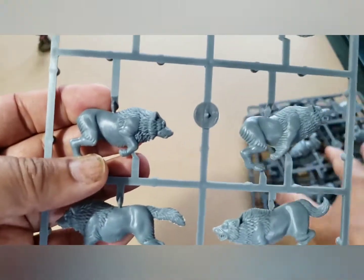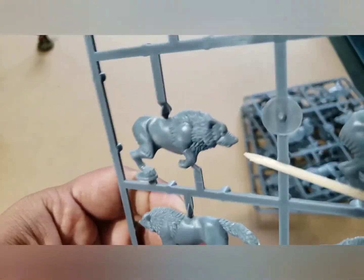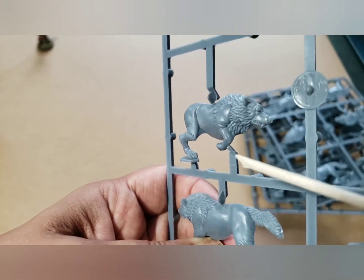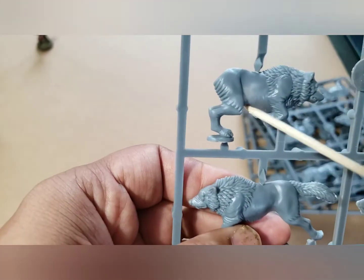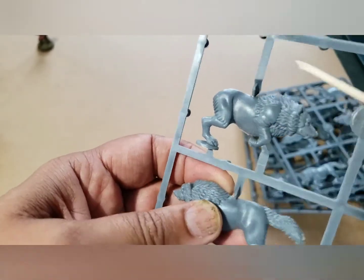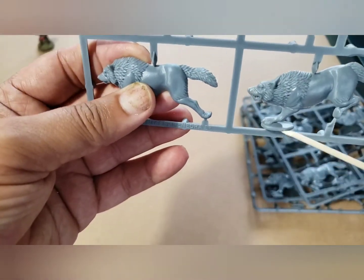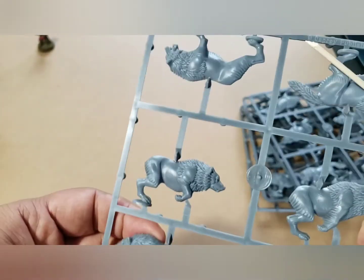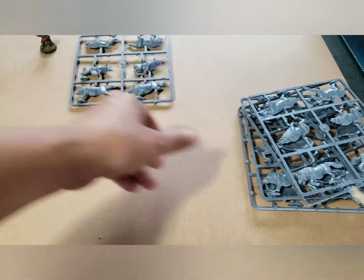Not bad detail on the wolves. I love all the fur texture here, and then it gets really plain - that will be interesting to do some painting, maybe some variations in fur pattern. Not bad. And they have their little attachment points so you can glue them to the base. Good poses - you get a couple of different poses here.